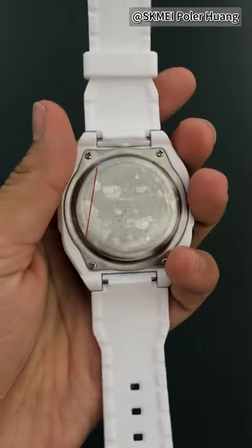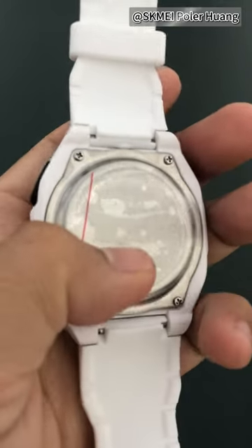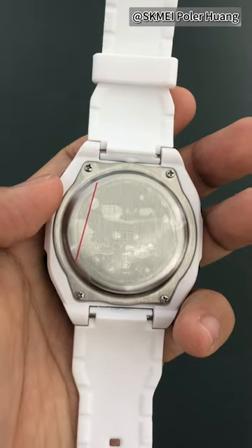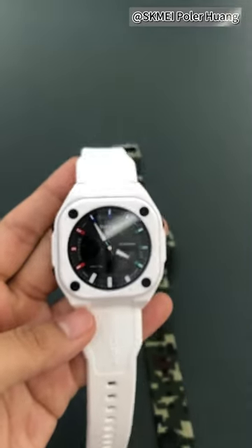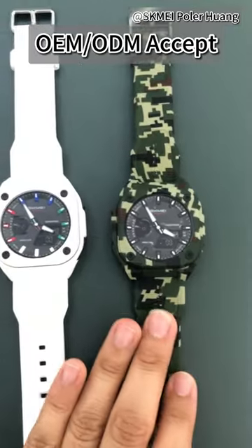Let me show you the caseback. This is model 2328 — you can check the number here: 2328. The waterproof rating is 50 meters. If you want to customize this one with your logos, welcome to check with me.